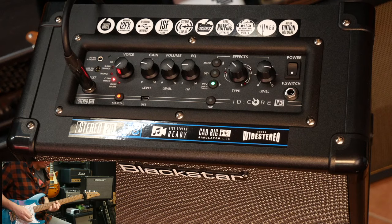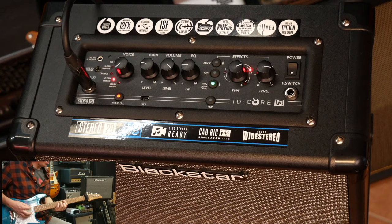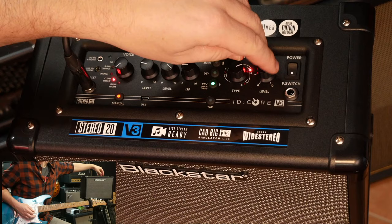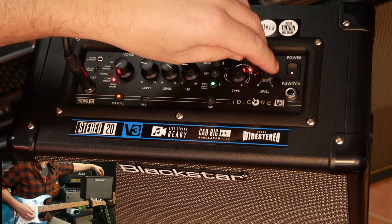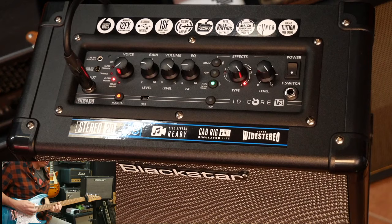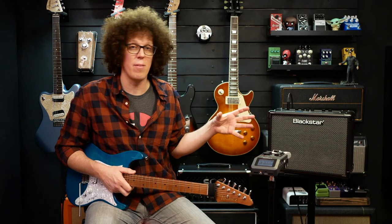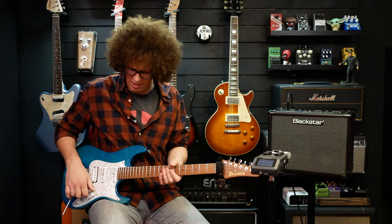Let's try reverb number two. The reverbs are getting bigger. There's reverb number three. And then reverb number four - the biggest of the reverbs. The reverbs seem to get bigger as you go up through the dial: number one was a room, then a hall, then a spring, then a massive plate, which sounds gorgeous and you can get some really nice ambient stuff.